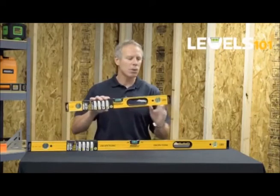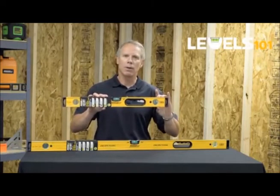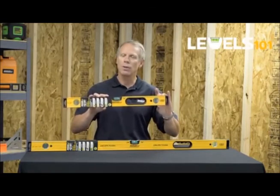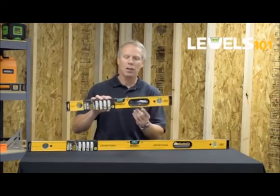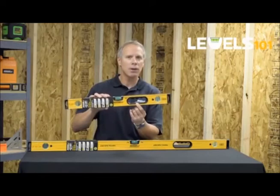Equally as important is the rectangular aluminum frame, which gives the end user four points of strength. This frame will also withstand most any job site application. Included with the tool are what we call soft touch hand grips.